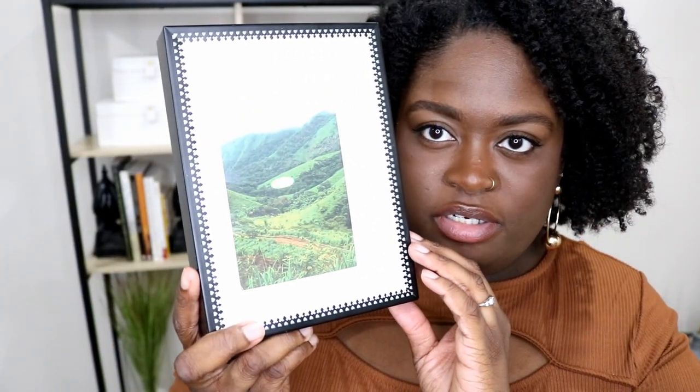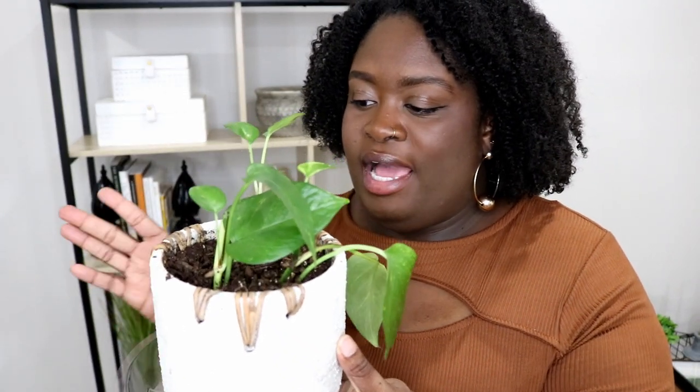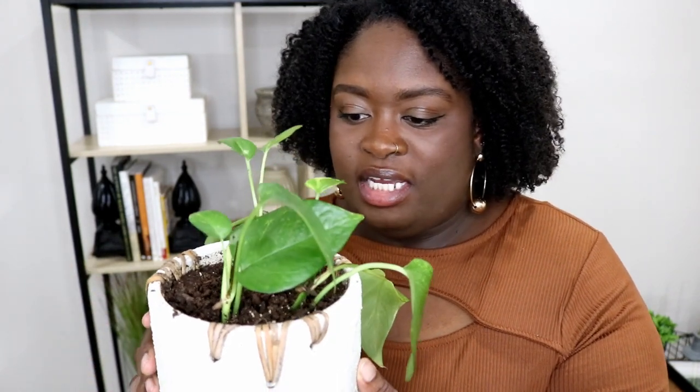Same as the other frame, I printed a picture from online for the shadow box. This one is a picture of the Nimba Mountains in Liberia, West Africa, which also borders the Ivory Coast. The last item is actually going in the middle cubby — it's a real plant, and I got the pot from At Home for about $5.99 or $6.99.